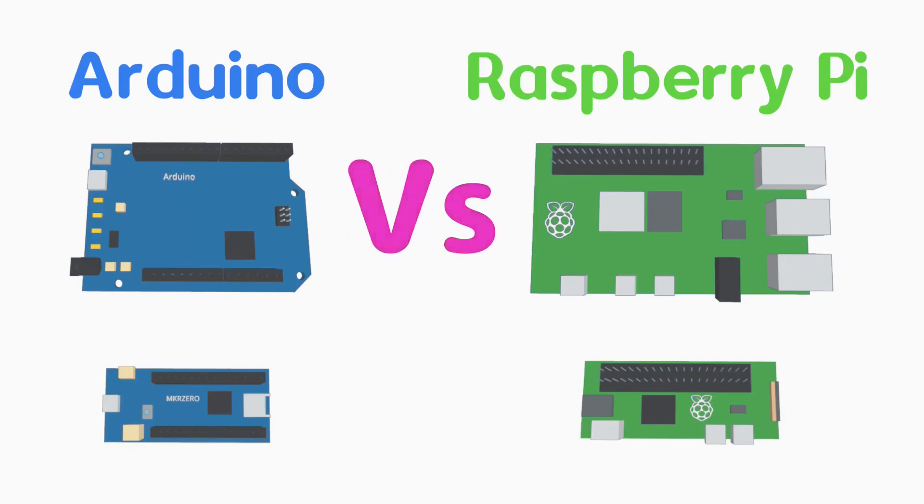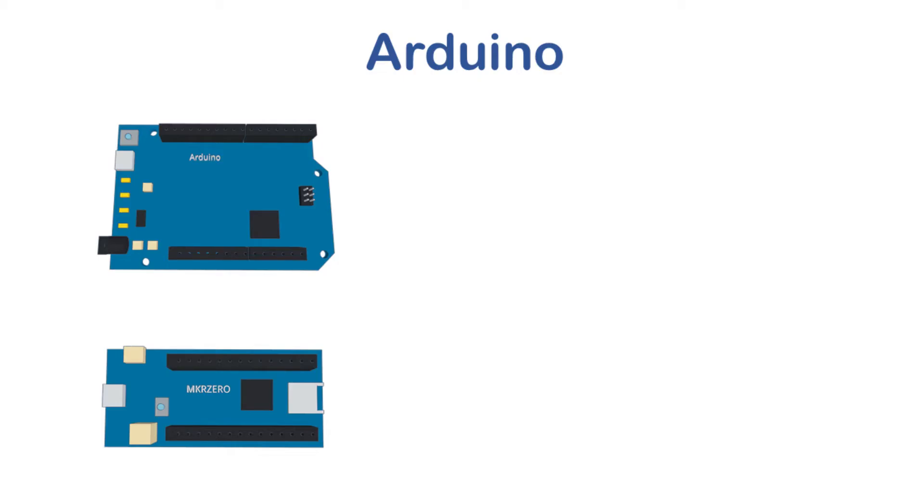First I'll give an explanation of what makes each platform unique. If you want to cut straight to the chase and find out the winner, look for the chapters on this video. The Arduino has been around as a maker platform since around 2007, about five years longer than the Raspberry Pi. They became very popular as a maker platform, which made it easier to incorporate a microcontroller into hobby electronics projects, starting a maker revolution and putting computing power into the hands of hobby electronic enthusiasts.